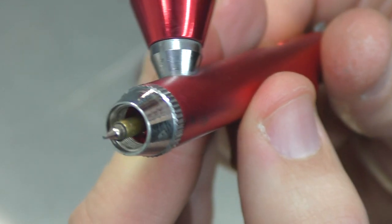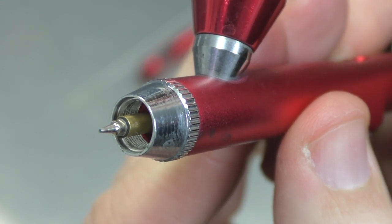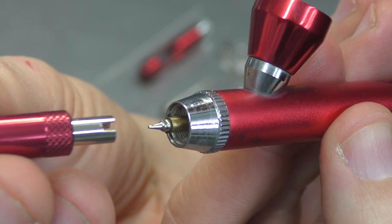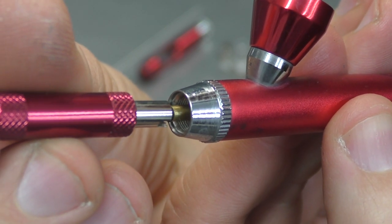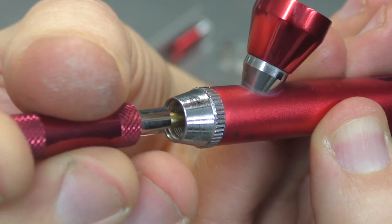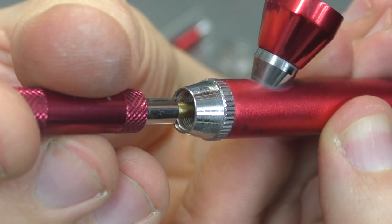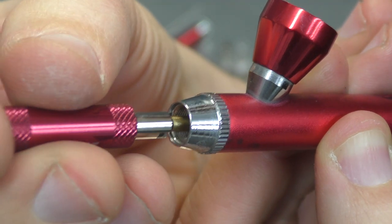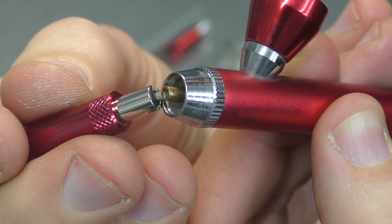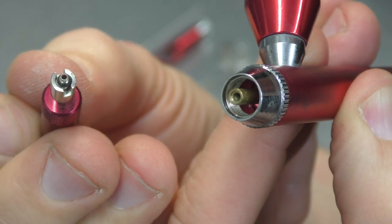So now we're going to remove the nozzle. You can see the nozzle there. We're going to use the Iwata nozzle wrench to do so — much better than the wrenches that they give you in the kits, which can cross thread and then snap off that thread in the housing, which is not good. This just removes it nice and easily and also holds it into place so that you don't drop it. Nozzle removed.